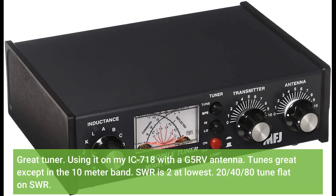Using it on my IC-718 with the G5RV antenna. Tunes great except on the 10 meter band where SWR is 2 at its lowest. 20, 40, and 80 meters tune flat on SWR.